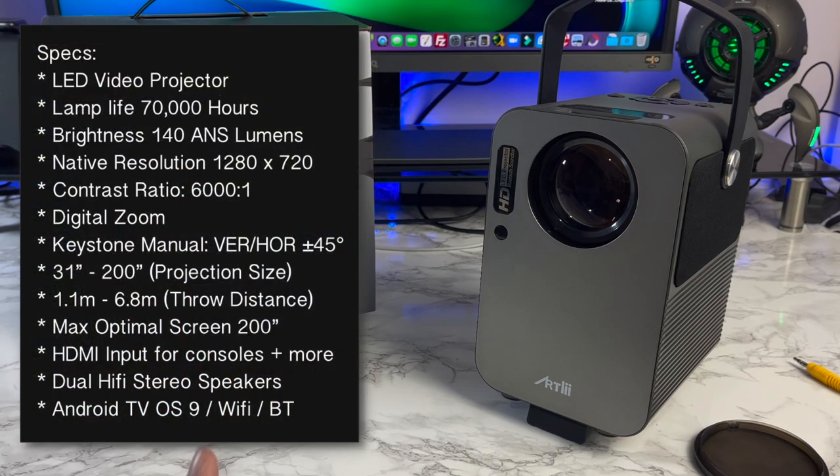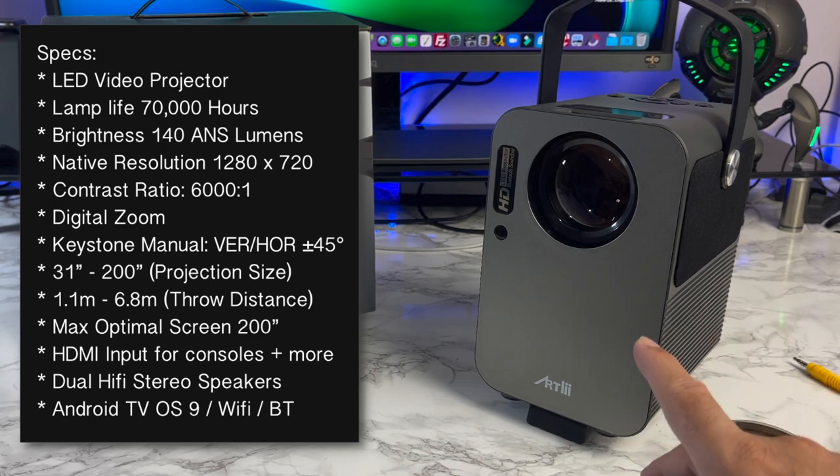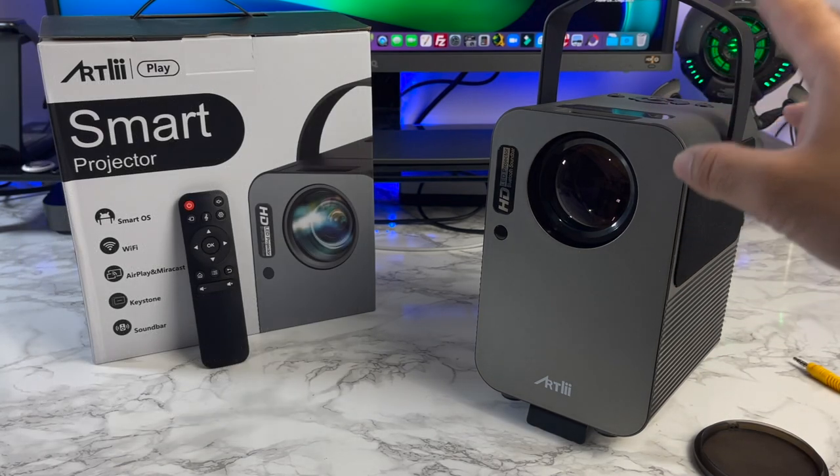Let's quickly go through the specs. This is an LED video projector. Lamp life is 70,000 hours. Brightness is 140 ANSI lumens. You've got a native resolution of 1280 by 720. The contrast ratio is 6000 to 1. It does support digital zoom and you have manual keystone correction. Maximum optimal screen size is 200 inches. You've got multiple HDMI inputs, dual hi-fi stereo speakers, and when you're not watching movies you can actually use this device as a Bluetooth speaker.